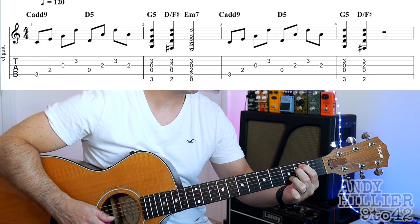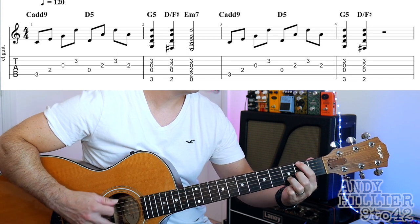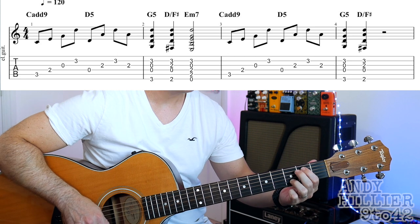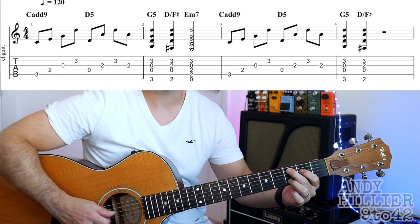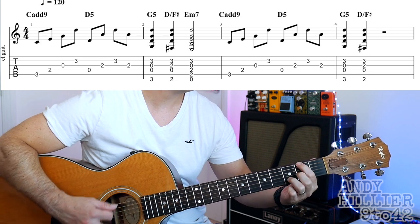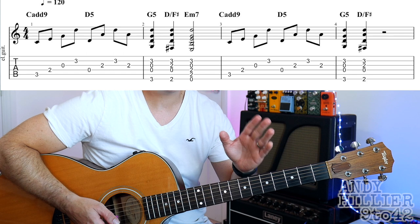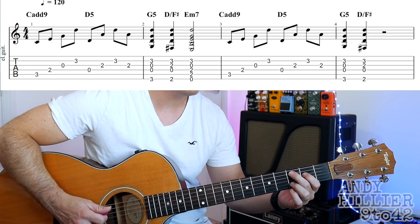So bars 1 and 2 together go... The 3rd and 4th bars are the same but it just doesn't go to the E minor 7, and then there's a 2 beat rest. So the whole of the 1st line goes...